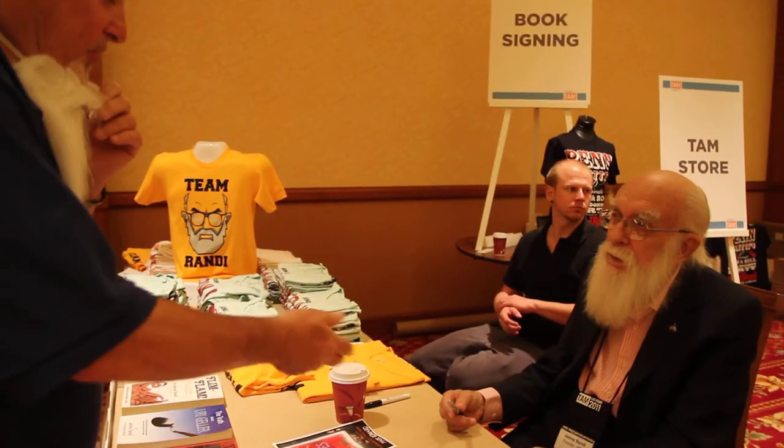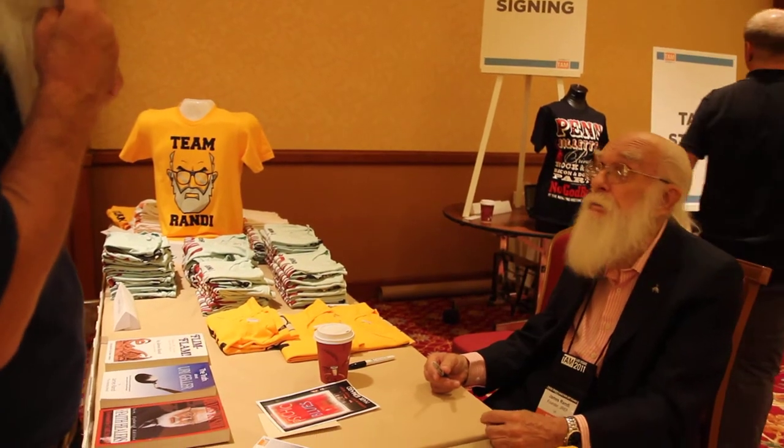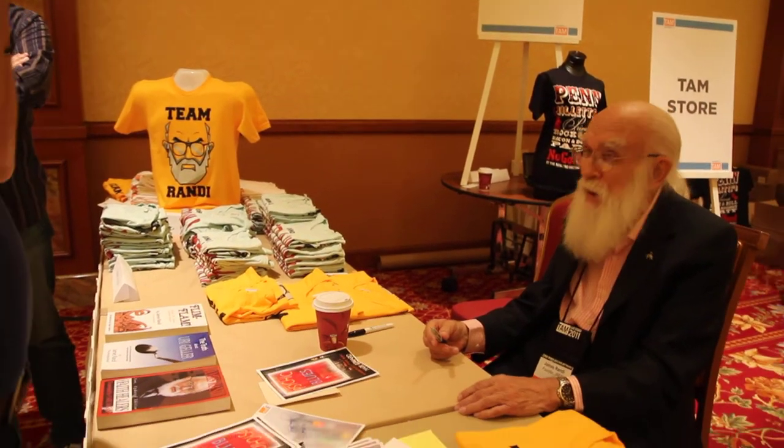I told you about Prometheus — they said, well, we don't publish fiction.